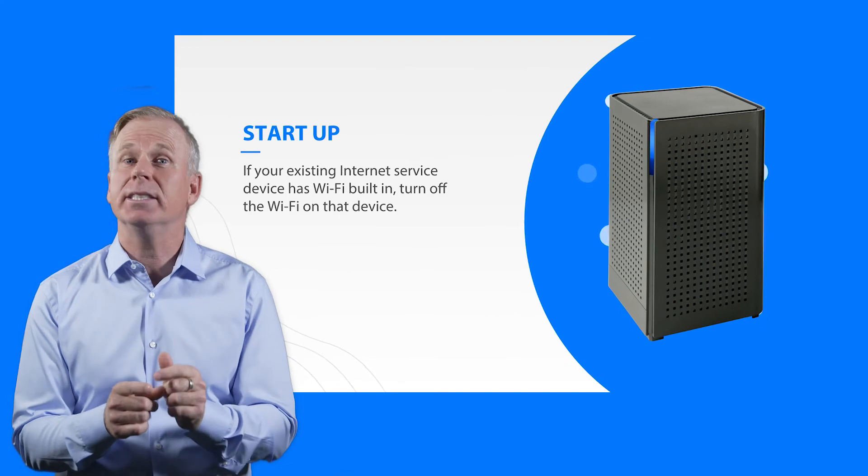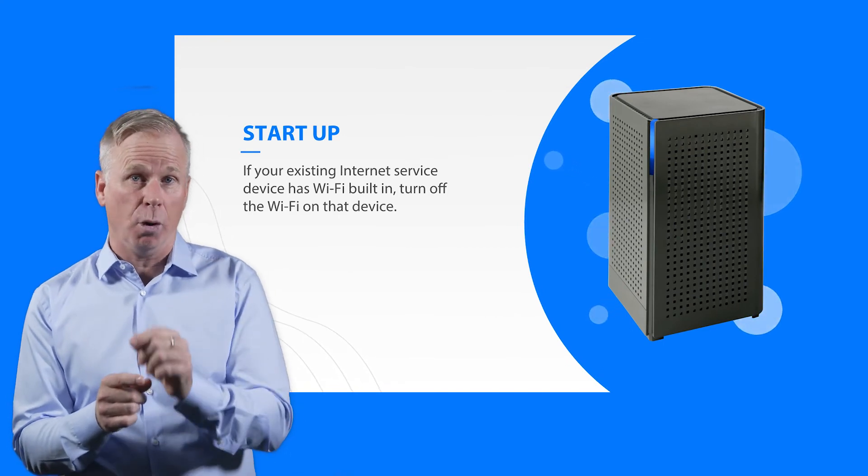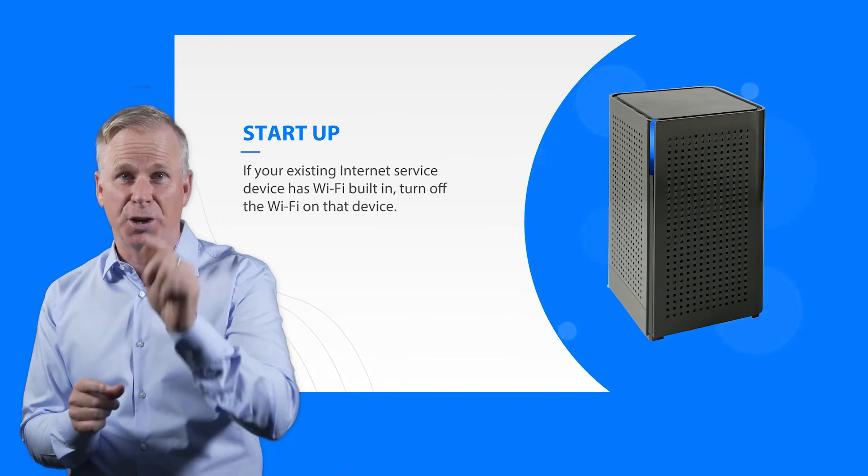Lastly, once the system is up and running, if your old router has Wi-Fi, turn that Wi-Fi off.